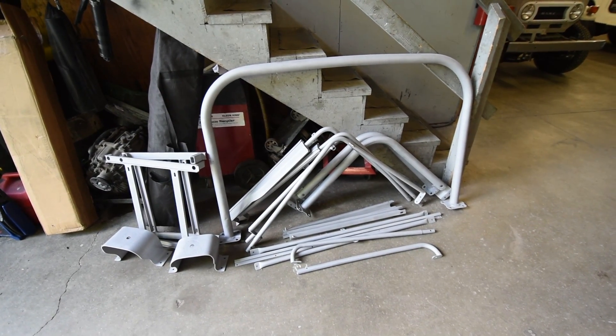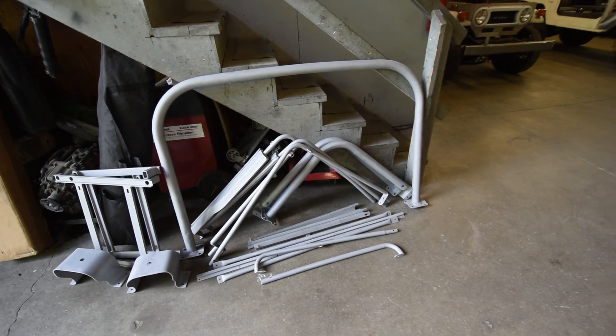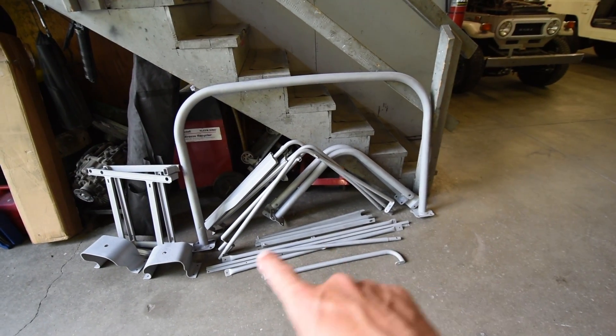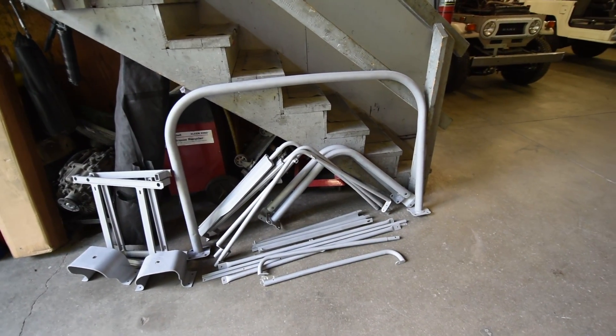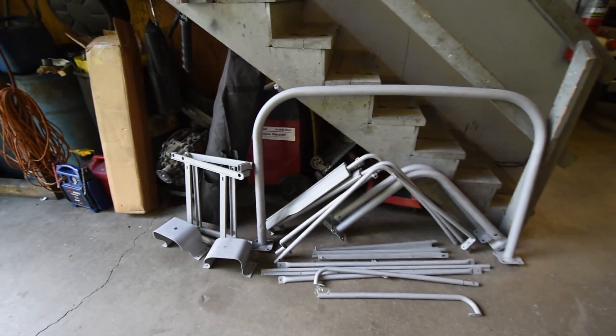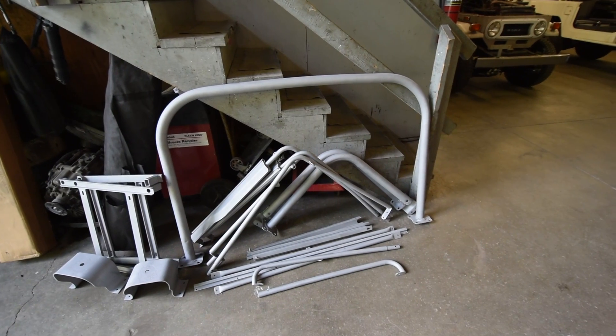Fresh back from the media blaster are all the parts that will go into gray or black for this project. These are the bows — we've disassembled them, taken them off with the roll cage and seat brackets and bumperettes. And ultimately they'll go into the proper color for the project.